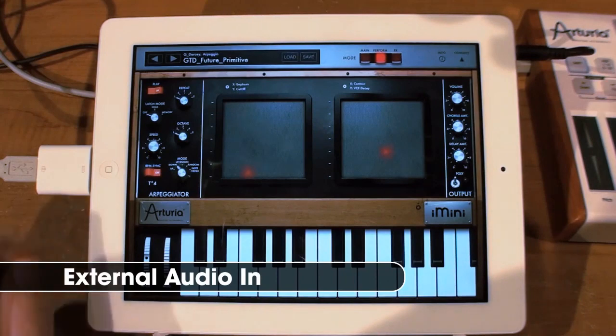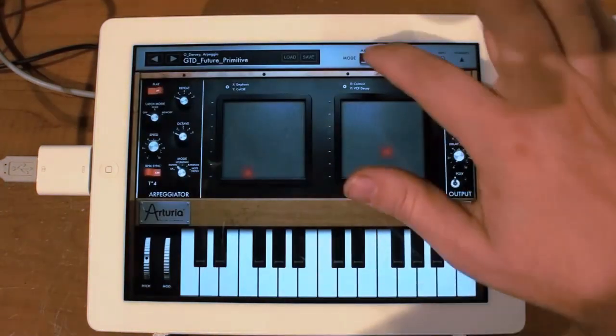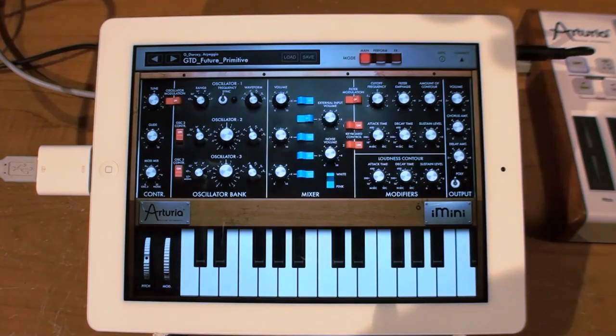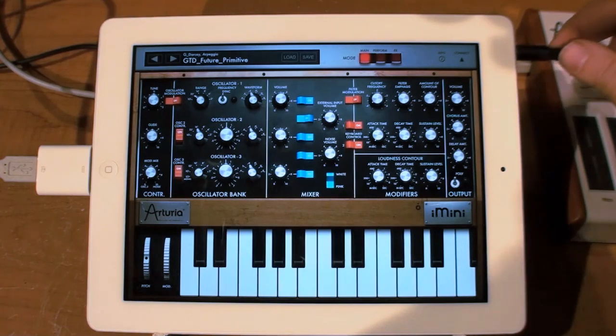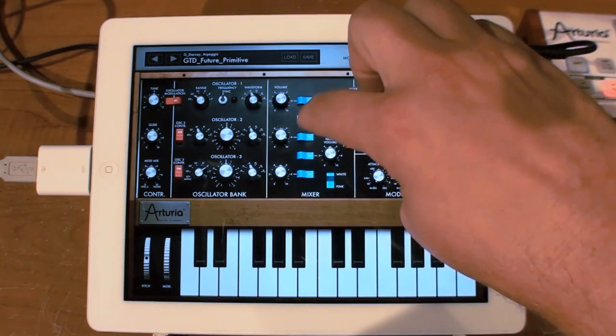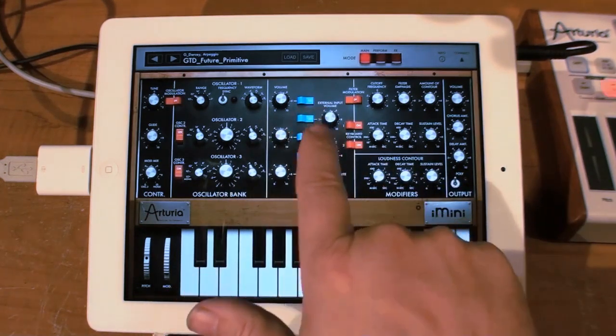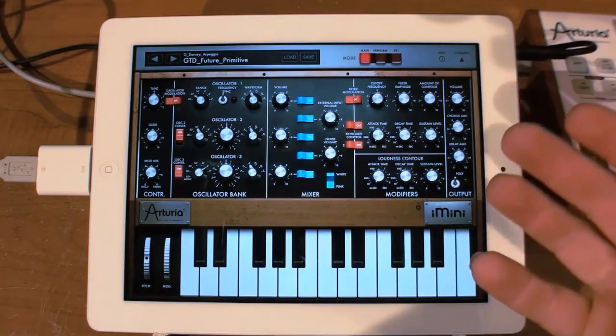If I exit out of iMini, you'll see up here it says 'iMini recording.' iMini isn't really recording — what it's doing is allowing you to process external sounds in. To get better audio quality, I've got my jack plugged in so I'm not getting stuff through the main mic input. You can go through your external input, turn it on, and now I can process voices and other sounds through iMini, which is pretty fun.